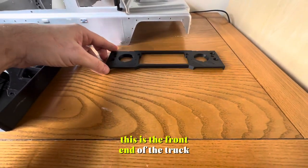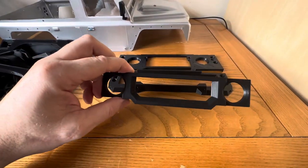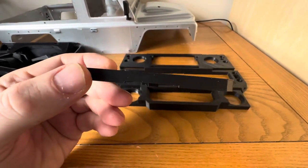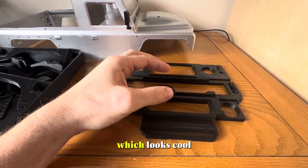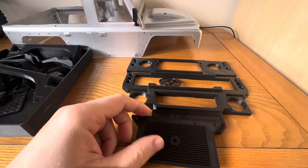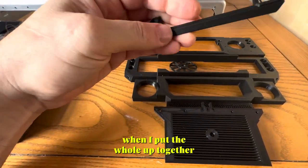I didn't stop there — I started to make some more bits. This is the front end of the truck which has come out great, I'm super happy with this. You'll see in a minute it looks great when it's all together. That's the grill. There's a little fan here as well which looks cool, and a little radiator which has turned out nice.